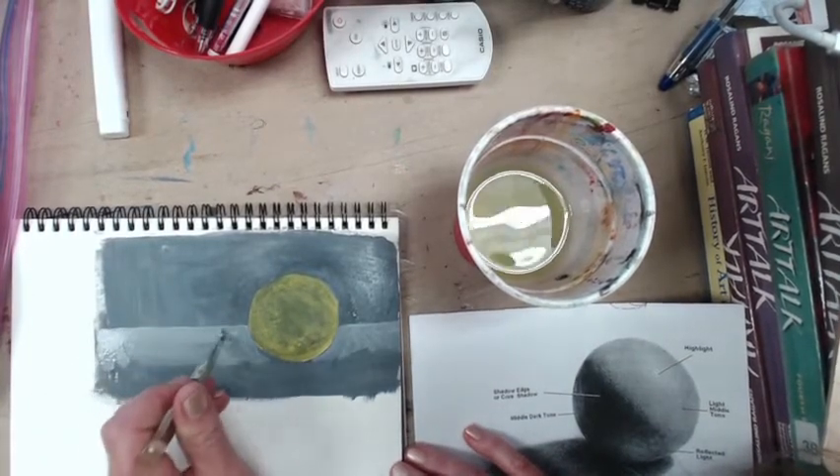I'll grab my green and make it darker first — just pulling in a little bit of black to it. I want it to be a little darker and slightly blue. Remember to make your brush strokes in the shape of whatever object you're actually painting. So I'm going to put in and darken the core shadow.